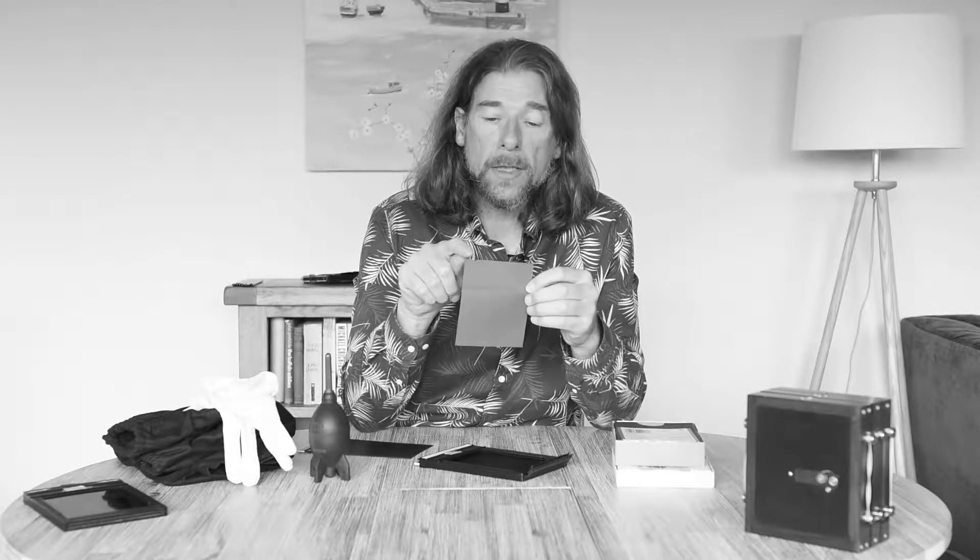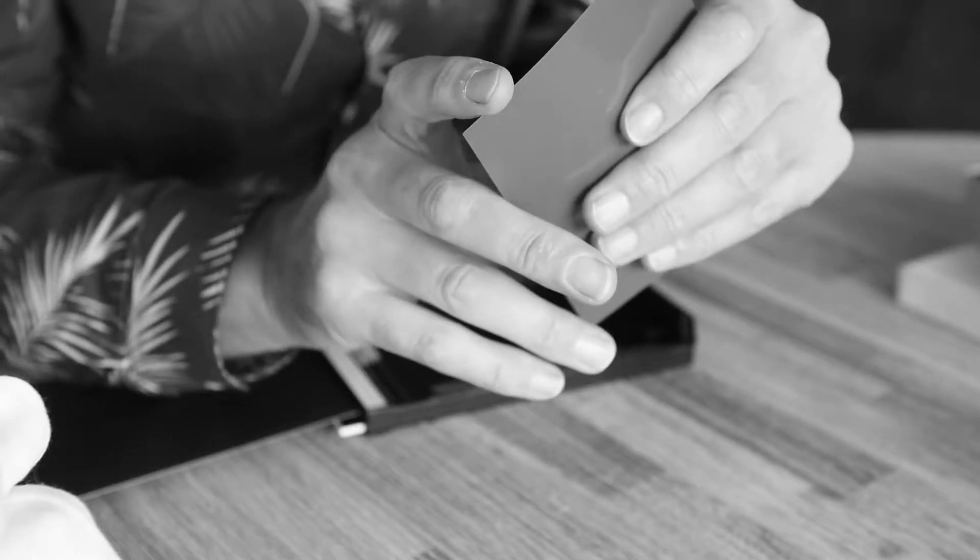The tricky part is working out which is the emulsion side and which is the shiny side when you're working in total darkness. So we look at the little notch on the top edge of the piece of film. All cut film — 5x4, 5x7, 10x8, whatever — all large format film will have a notch cut into it, and it serves two purposes. The first is that the shape of the notch is unique to the particular film stock. If I run my finger along and feel the shape of that notch, it will tell me in the dark which type of film I'm using. The notch code is usually printed on the back of the box.